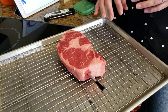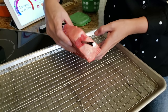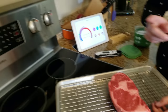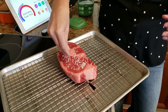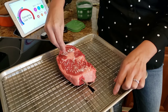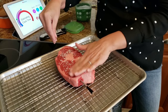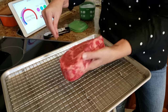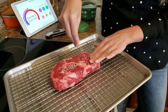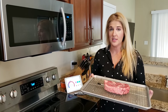No matter what meat thermometer you're using, one of the most important things is to make sure it is centered in the meat so that you're getting that middle temperature from its readings. I'm going to put some coarse salt on here before I put it in the oven. I use a cookie sheet with a cooling rack on top of it just to allow it to sit off the pan and get some air circulation underneath. Most of that salt is going to fall off but that's okay.